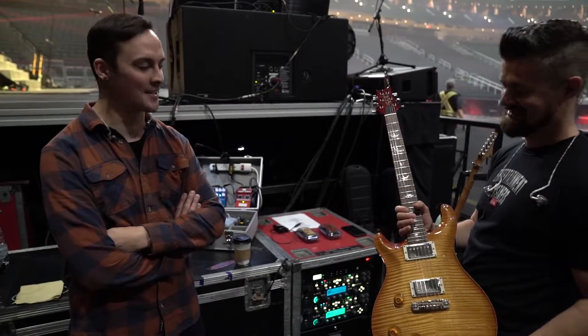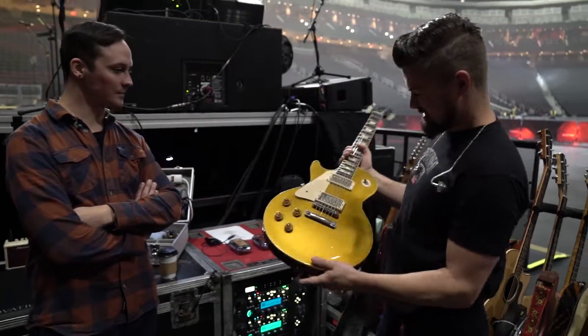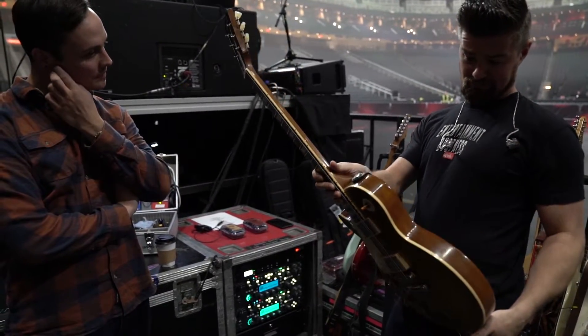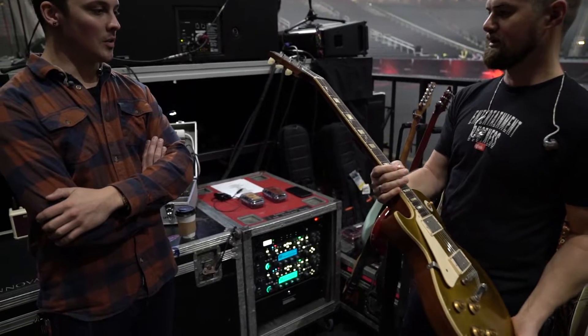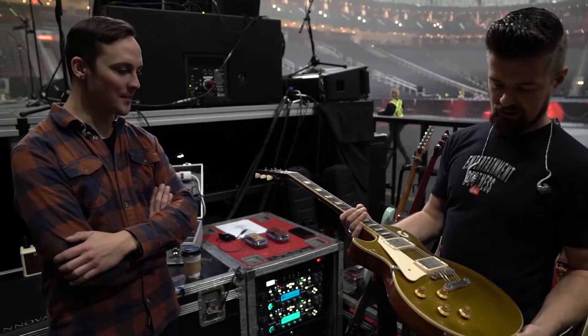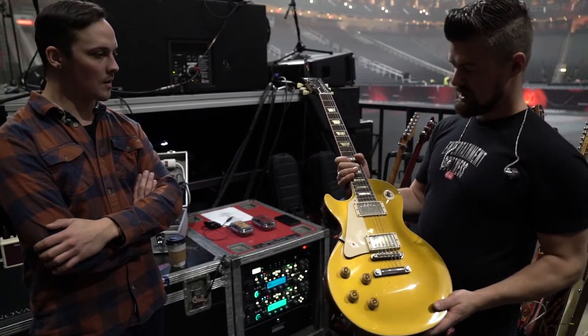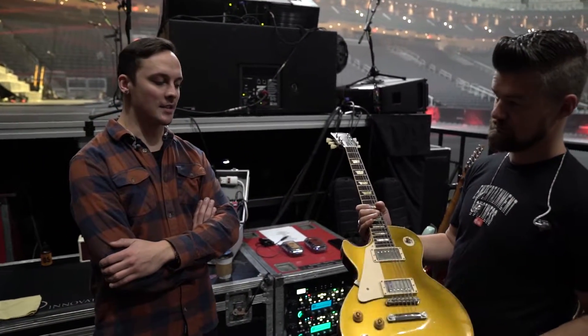I had to tune one string in the past two shows — pretty awesome. This one is kind of a workhorse: it's my '57 Gold Top, actually a 2014 custom shop, which is also an unbelievable guitar. Stays in tune quite well, very reliable. It's my go-to for live and studio.